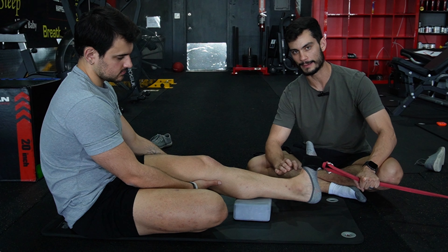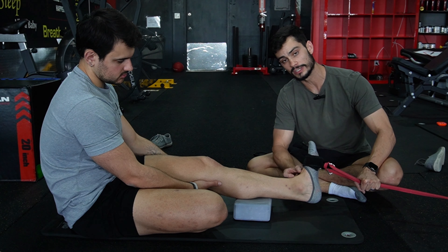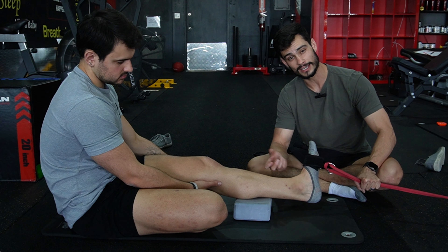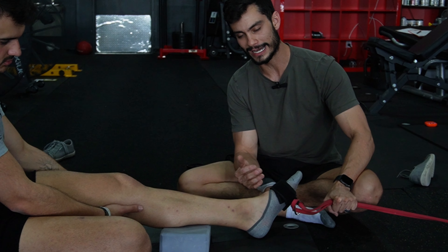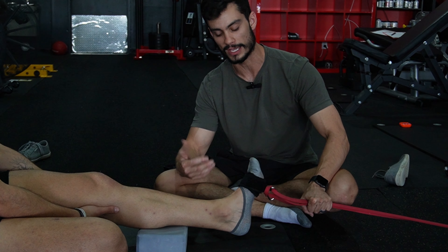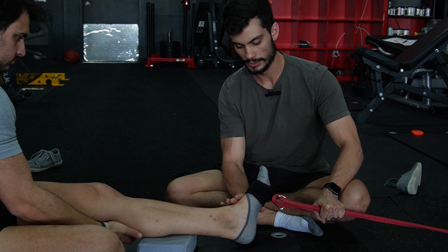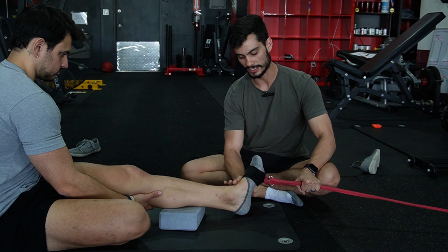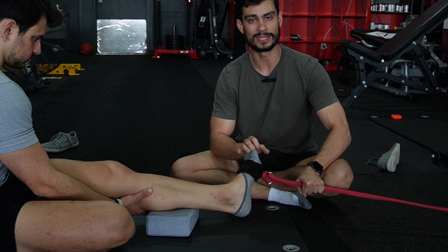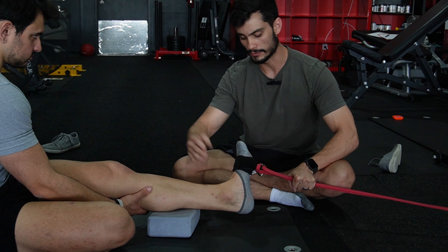One reason that might be happening is he could be getting some closing angle joint pinching. Essentially what's happening is these two bones, the talus and the navicular, are meeting together and not allowing more space to be created. So we have to start going into those rotational components of the ankle — inversion and eversion. In this case, we're going to bias eversion so that the navicular can move out of the way and allow more dorsiflexion.